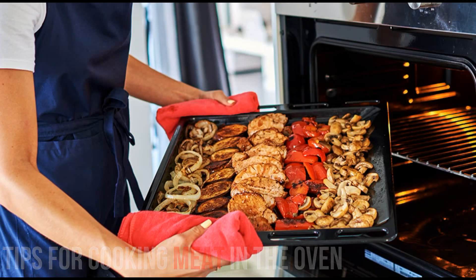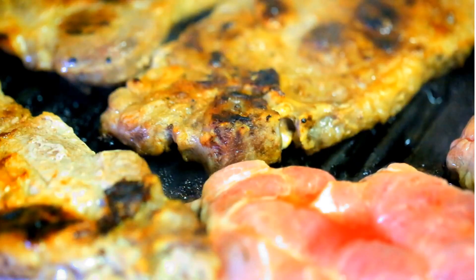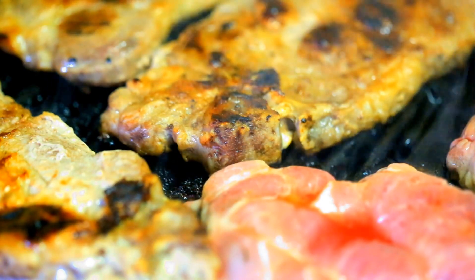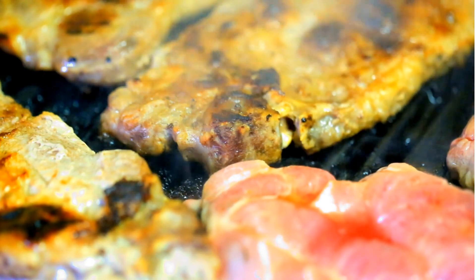For oven cooking, first take the meat in a large pot and add enough water and a little salt to reach the top. Cook it on high heat first, then turn down the heat when it starts to boil. When the meat is tender, transfer it to a baking dish with its juice. The oven must be preheated.